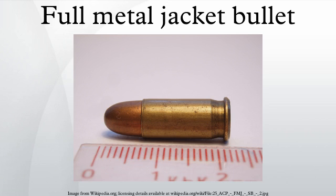A full metal jacket is a bullet consisting of a soft core encased in a shell of harder metal, such as gilding metal, cupronickel, or less commonly a steel alloy. An FMJ bullet is encased only on the front and sides, leaving the bottom as bare lead.